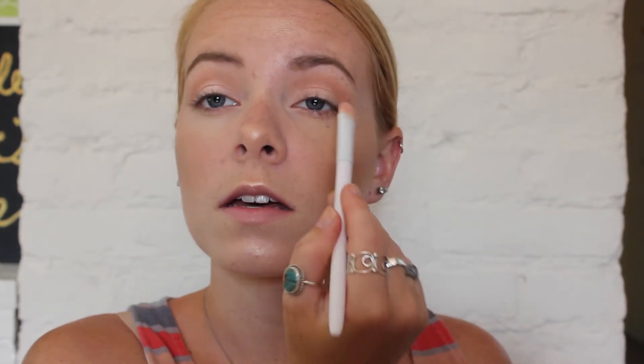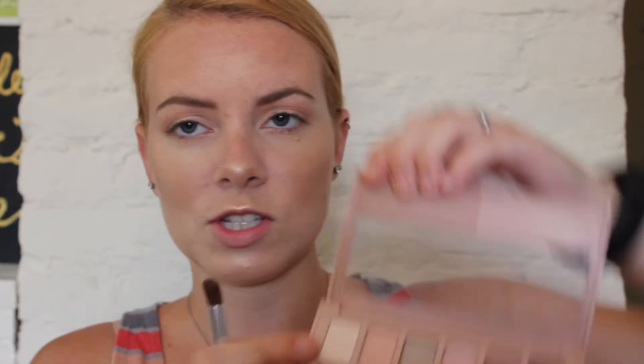I'm going to spray my brush with the Urban Decay All Nighter Makeup Setting Spray just to intensify the look. For my brow bone I'm just going to take the lightest shade in the palette, and I'm also going to highlight my inner corner with that. I decided my inner corner highlight was not intense enough, so I'm taking Makeup Geek Shimma Shimma and putting that in my inner corner. Then for a little more definition in the crease, I'm taking Makeup Geek Coco Bear on the same fluffy brush and lightly buffing that in the crease.